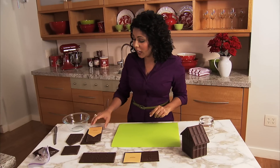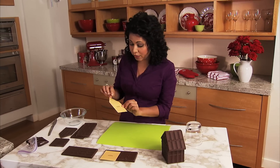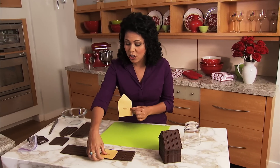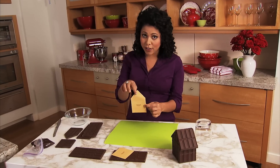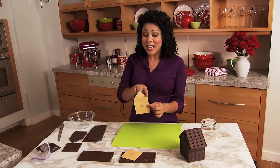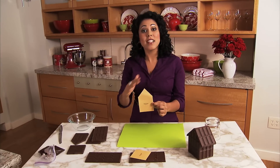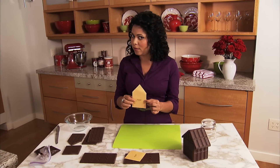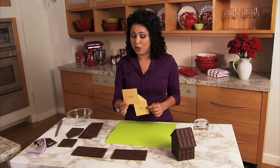Once you've got your templates printed out like this, you cut them out. You'll have two of these and four of these. The two are going to be for the front and back of your house — they've got that little peak at the top, which is where the roof pitches down. Then you've got two sides and both sides of the roof.